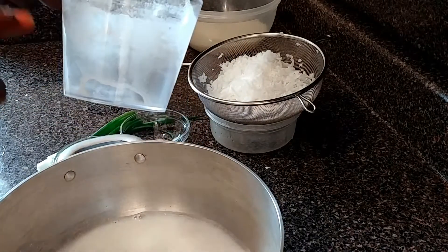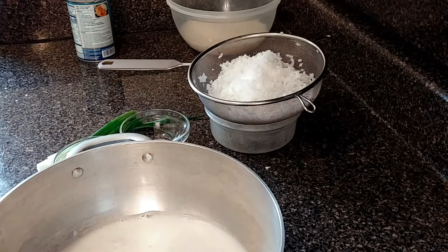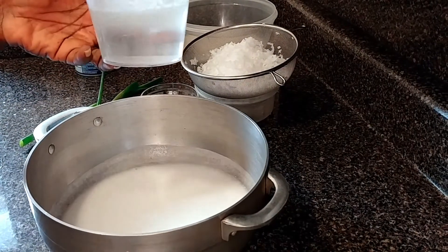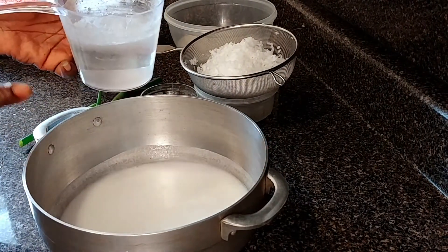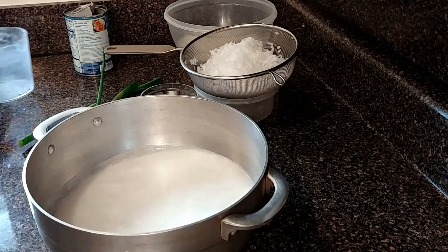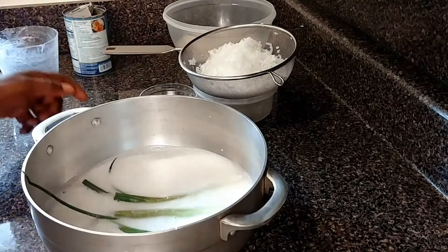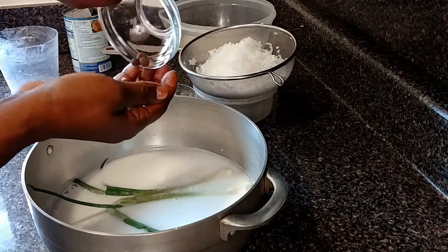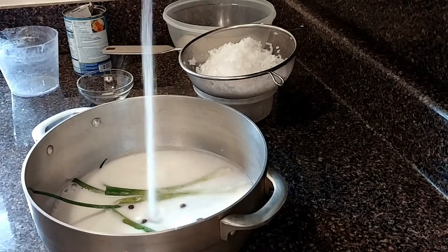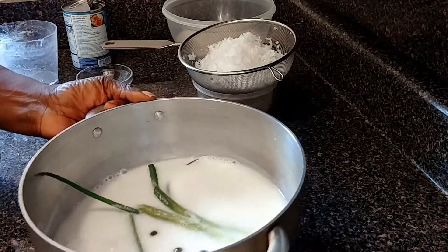I'm going to pour the coconut milk — one tin — into the pot. Then I'm adding one cup of water. So here we have two cups of coconut milk and one cup of water in the pot. I'm also adding the scallion, the allspice pimento seeds, and the salt. Putting this to the fire now to boil.